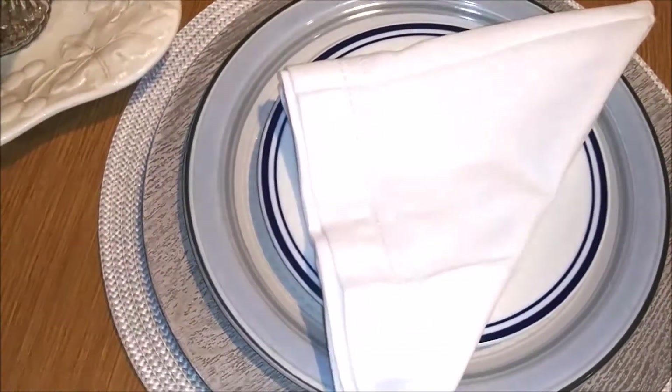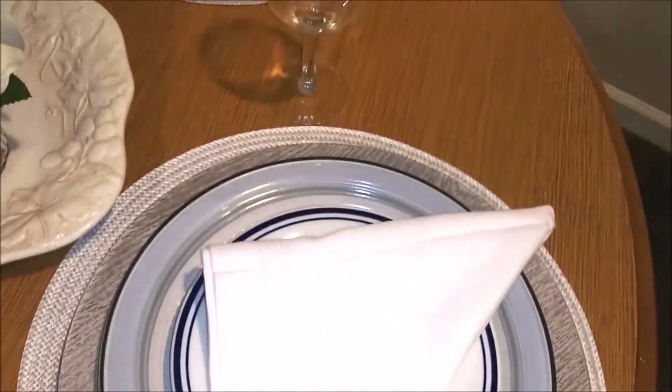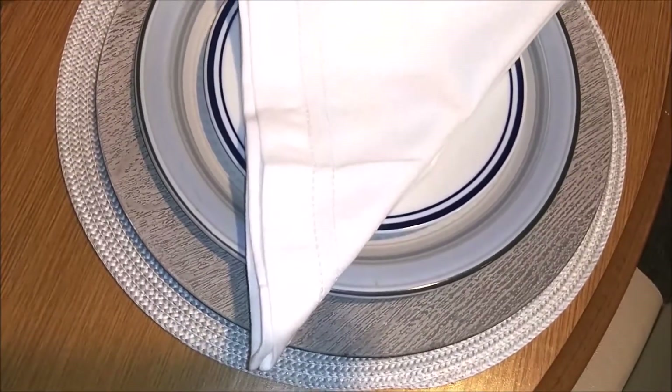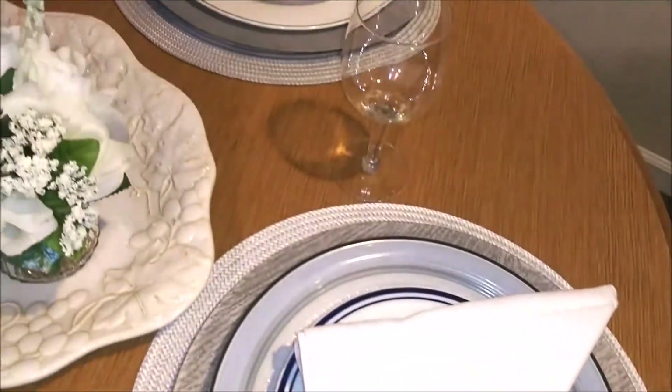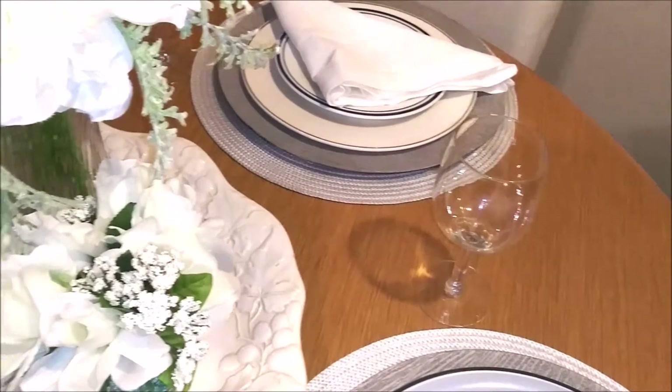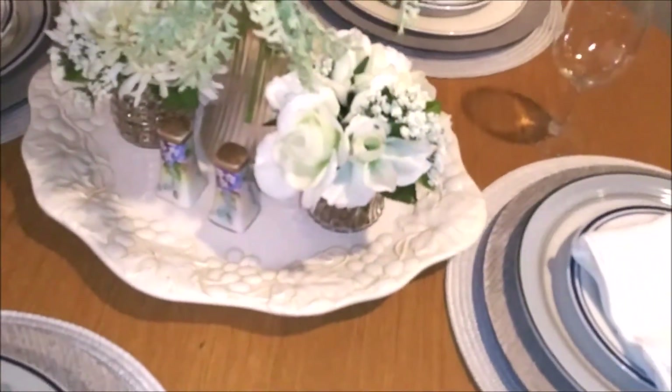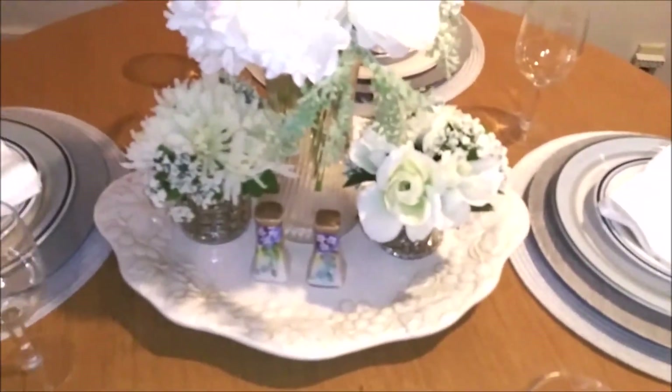Here's the other place setting — I didn't think you guys would want to see me put it together, but I'm really, really enjoying it. So simple. I think the star of this table is the centerpiece.